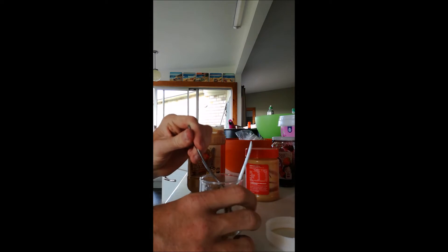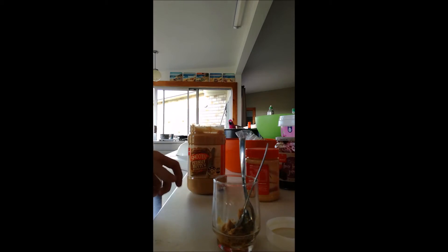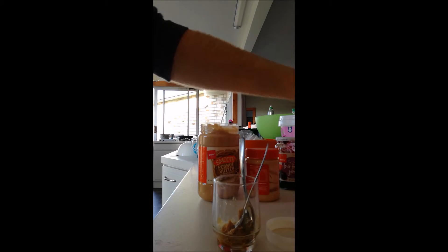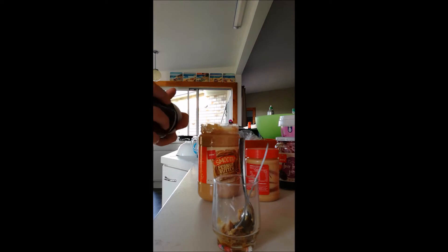Mix it all up on some tin foil and they'll eat it up. It's an easy, cheap way to make ant food - works pretty well for me. You can also chuck in jam if you want, just mix it up however you like, whatever ratios you want. Make it mostly peanut butter or mostly honey - doesn't matter, just play around with it and see what the ants like.